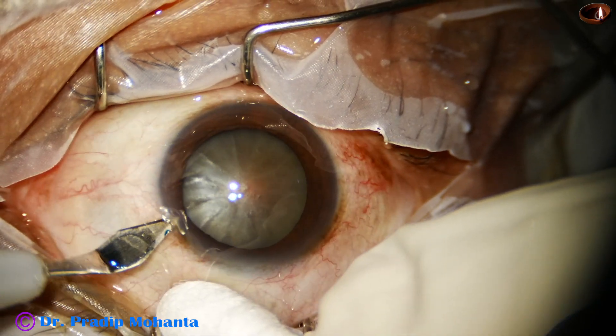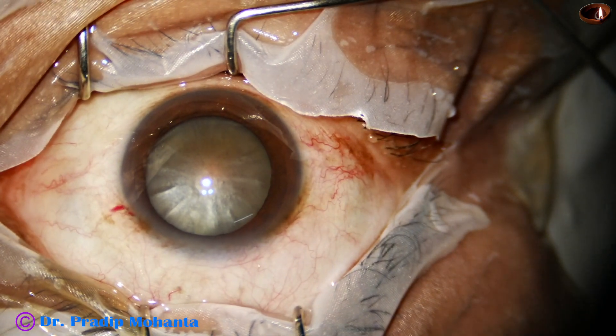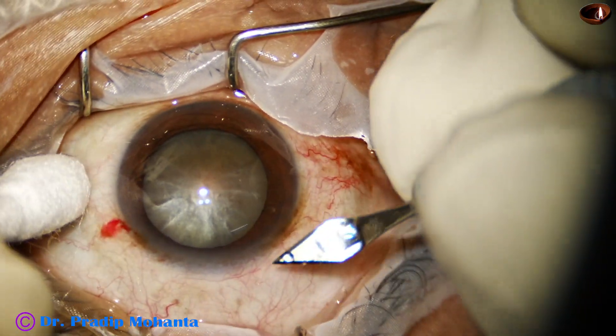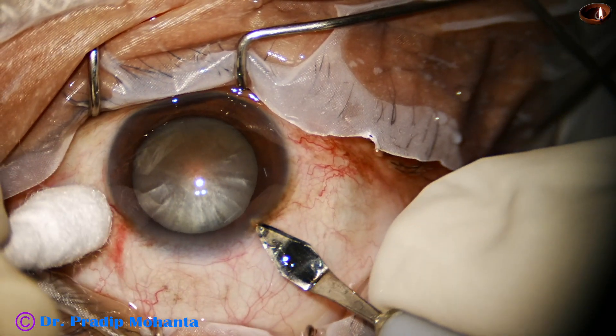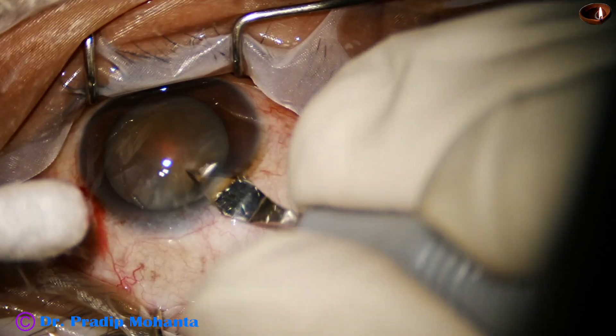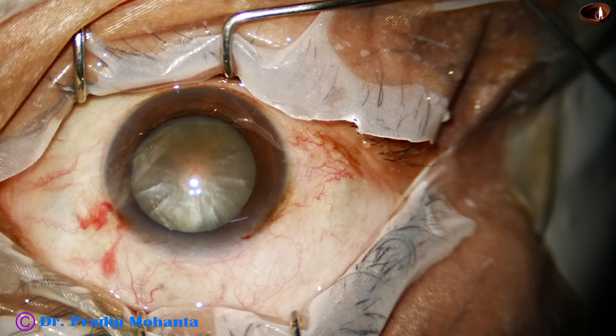First, a side port is made and then 90 degrees away from the side port, at around 11 o'clock, the main incision is done. This is a 2.8 millimeter steel keratome.